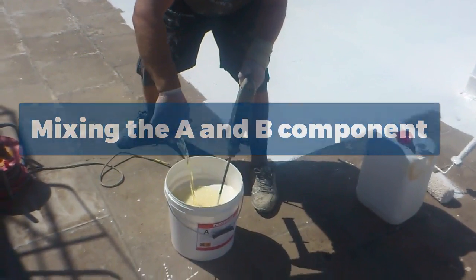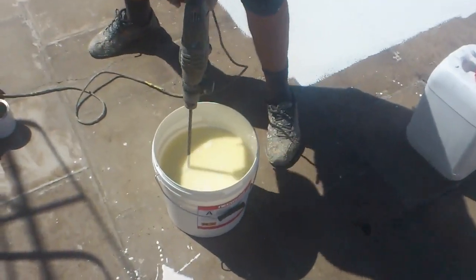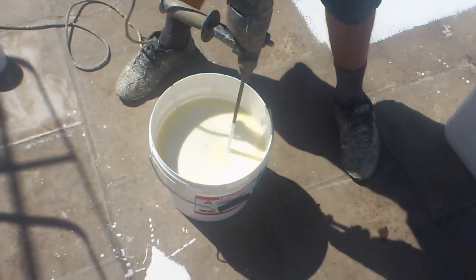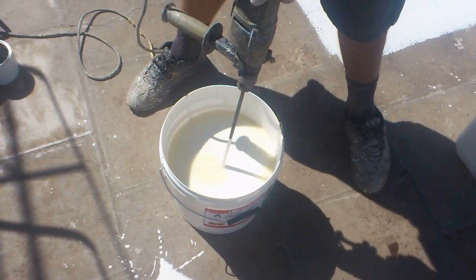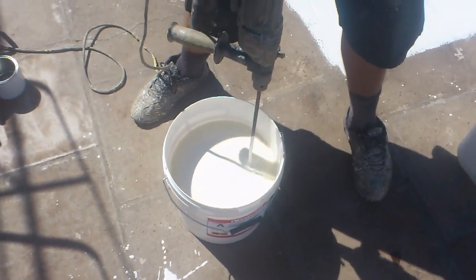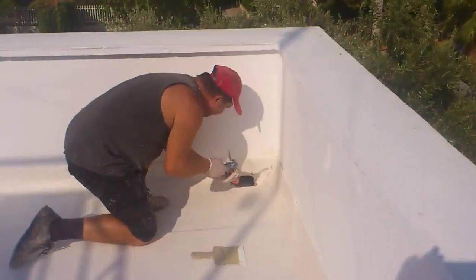Here we are showing you how to add the B component into the A component. You must use an electrical mixer to mix these two together. You can also add solvent to make the product a bit thinner, which will help it flow and also help penetrate the pores of the concrete slab so it will bond better with the surface.